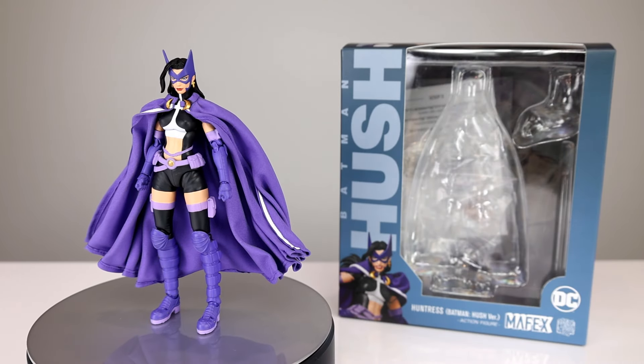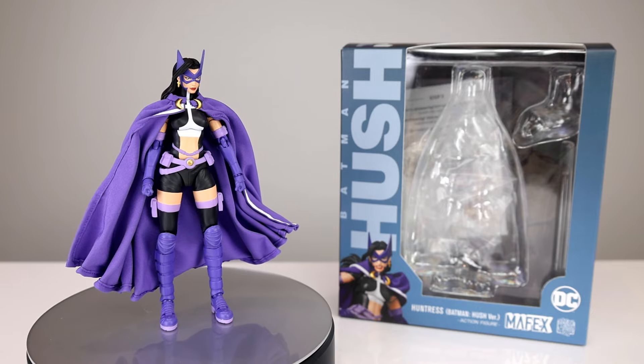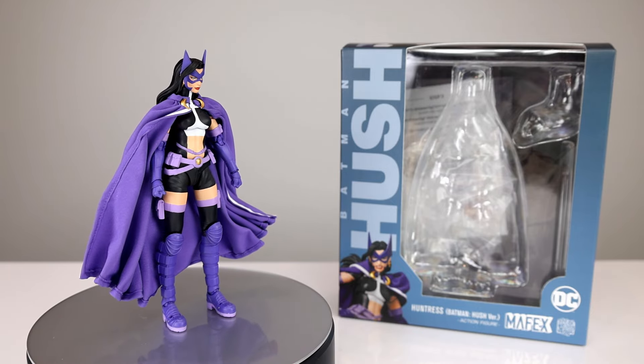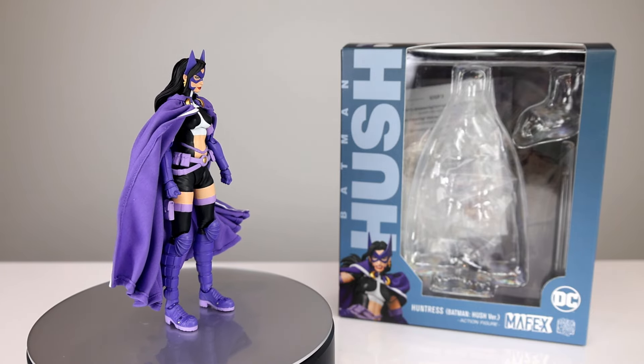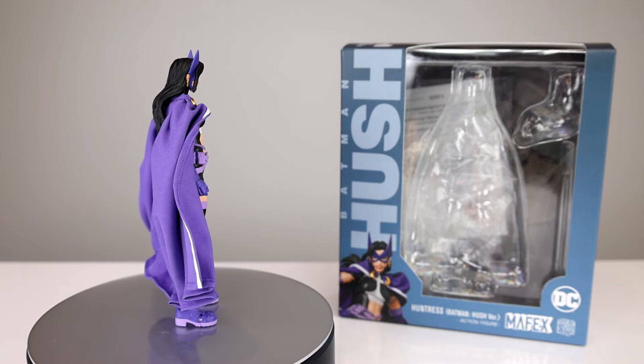Hey, what's up guys? This is Anthony from Anthony's Customs and for this review I have continued my journey through the rabbit hole of Hush figures from Mafex. This is Huntress. It's actually one of the better looking ones I think, and we're gonna see if I still think that by the end of the review.